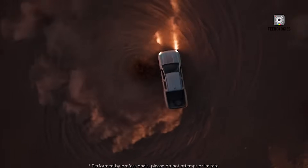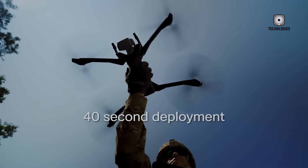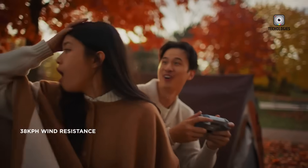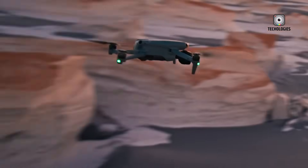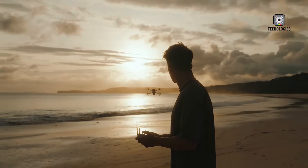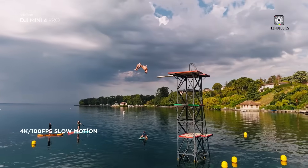Another notable design change is the camera's mounting system. The gimbal now appears more exposed and lacks the protective side flaps that were standard in previous mini models. This new design could allow for full 360-degree camera rotation, giving users much more creative freedom. It's a concept that seems inspired by the Mavic 4 and DJI Osmo Pocket series, products known for their cinematic flexibility.